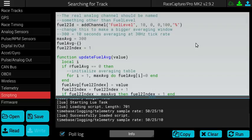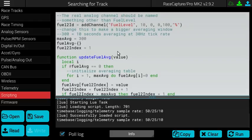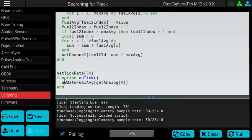This involves creating a virtual channel, which we've called Fuel Level. The virtual channel can be assigned any value that you want — anything that can be done in the simple LUA scripting we provide on board. In this case, we are calculating a simple moving average based on the value that is read from the analog input. This function is called from the on tick function, which is the center of all LUA scripting on RaceCapture Pro.